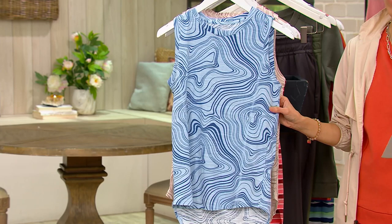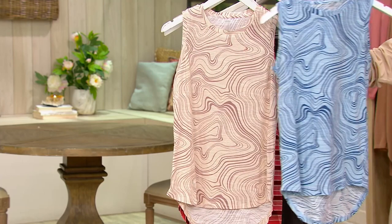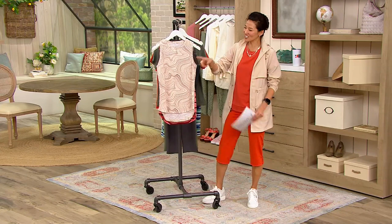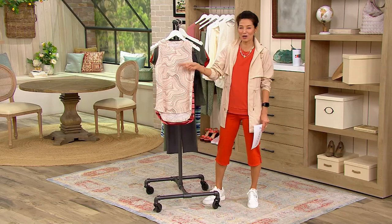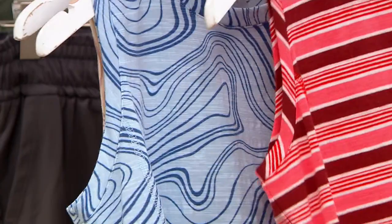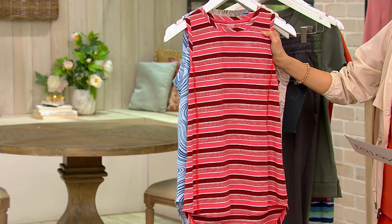Let me go through the colors. This is chambray new wave — I love the prints on this. Someone mentioned it looks like a topography map, and Mary D'Angela said that too — yes, topography map, thank you! Then we have it in mushroom new wave, and then this one is syrah stripe, which has a little bit of burgundy, a little hot coral, and a little bit of white. These are so cute.